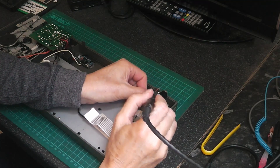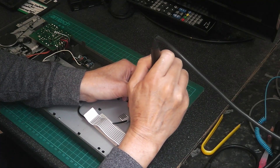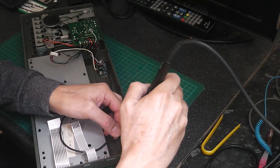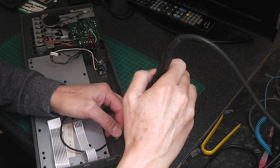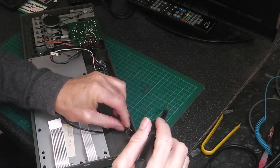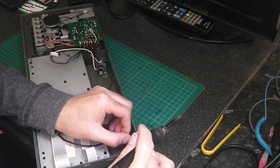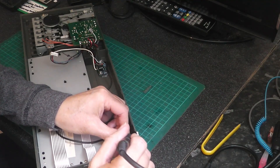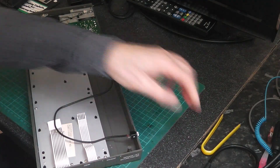I just need to solder the earth wire on the ground to the outer casing. The other wire goes onto the terminal furthest away from the ground. I'll just get some solder on that and add a bit more solder.